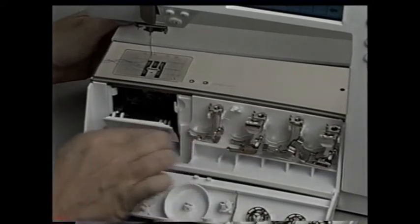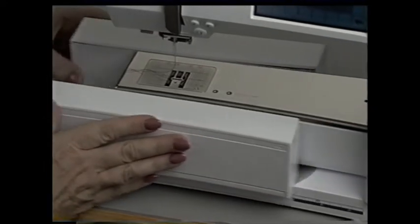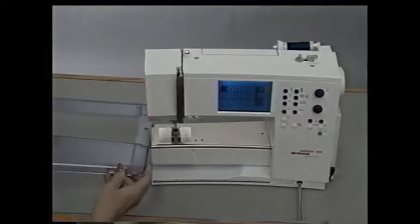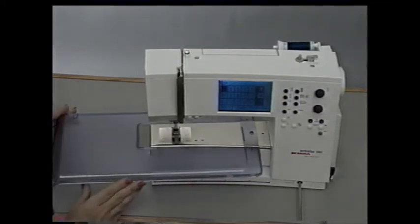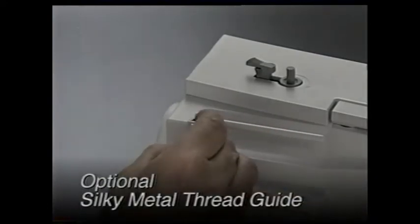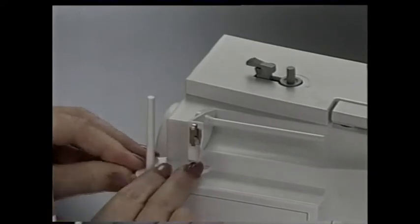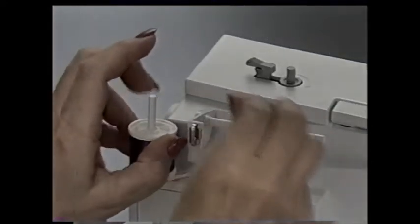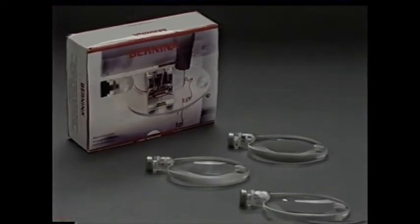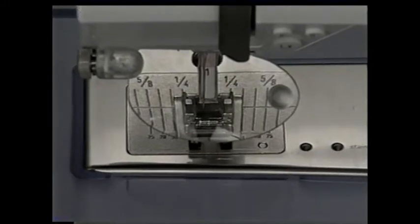To remove the case, first check to see that the hinged cover of the bobbin area is closed, and then slide it off. The slide-on table that comes with your machine gives you an even larger sewing surface. This thread guide is placed here, and the vertical spool holder is placed here. The thread guide helps the thread wind off easily. And here's an optional accessory you'll want — this wonderful magnifier for a closer look at the needle and Bernina's precision stitching.